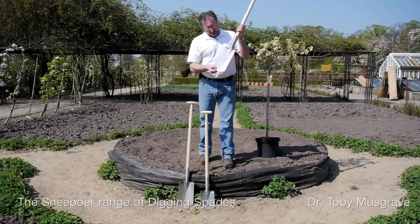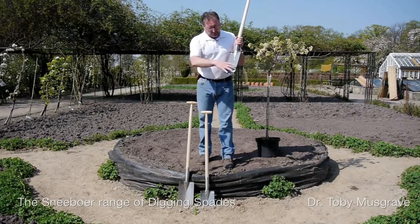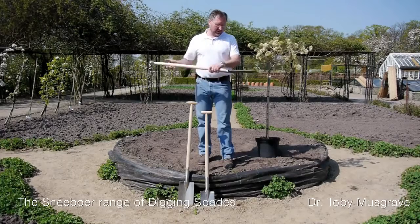Exhibit B, this is the narrow spade. Again, quite a long blade but not very wide. This is a bit of a beast, so I think this is probably going to be hard work as well.